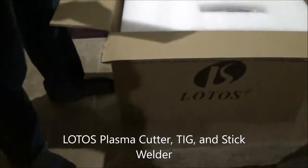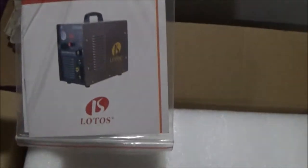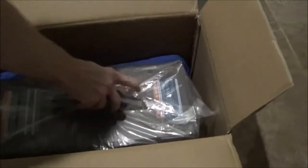We have the Lotus 3-in-1 welding machine. It's going to need instructions — better than that. This is an unboxing video, so let's see what we've got here.